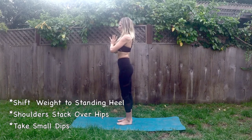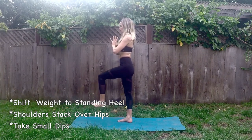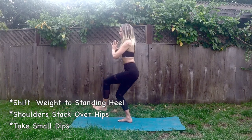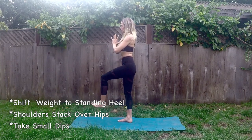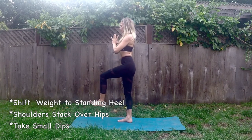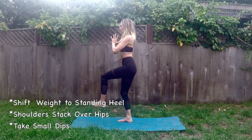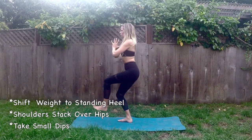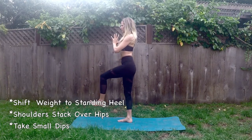Let's release that right leg down, switch it out, lift that left knee in line with the hip, foot is flexed, and begin to lower down taking those tadasana single leg squats — slow and controlled, using your breath to guide you, inhale and exhale. Just a few more of these.